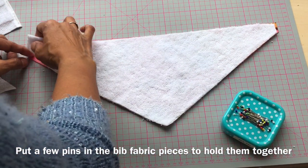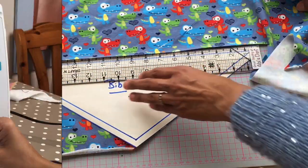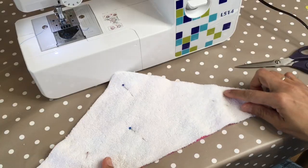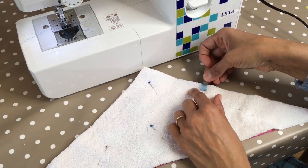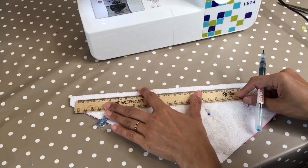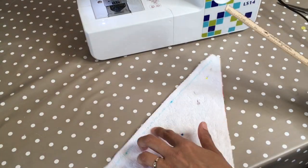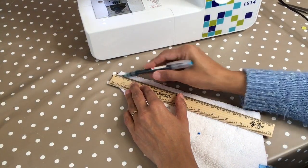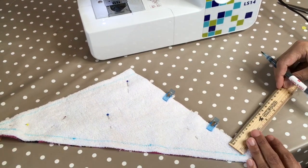Make sure it all matches up before pinning. We're going to sew all the way around but we need to turn it through, so I need a turning hole — I'll mark a couple of placements along the main bib section, not on the neckline. About 10 centimeters will be fine. Just like we did on the template, I'm drawing a one centimeter seam allowance around the edge — that's my sewing line. This will also mark the pivot points: see that corner — that mark is where I turn the fabric in the machine.